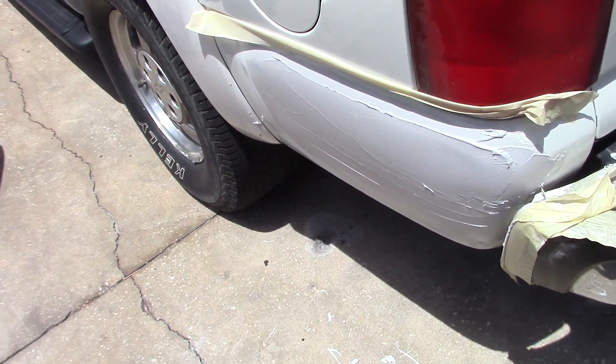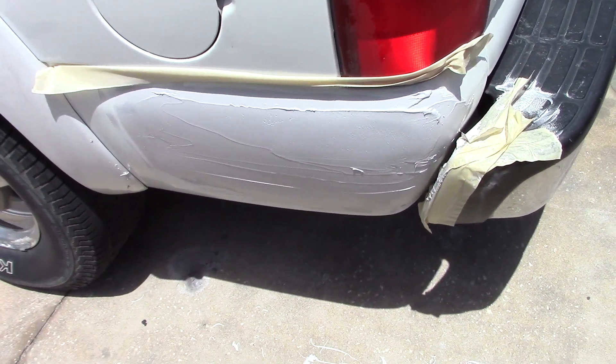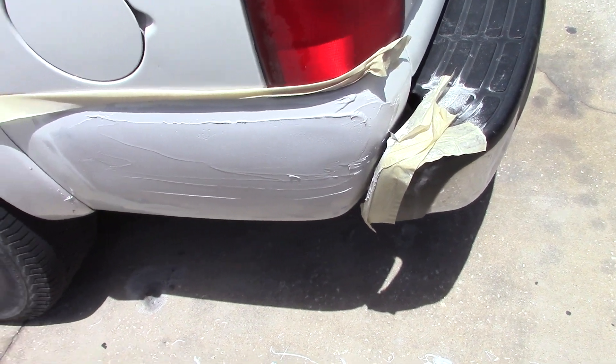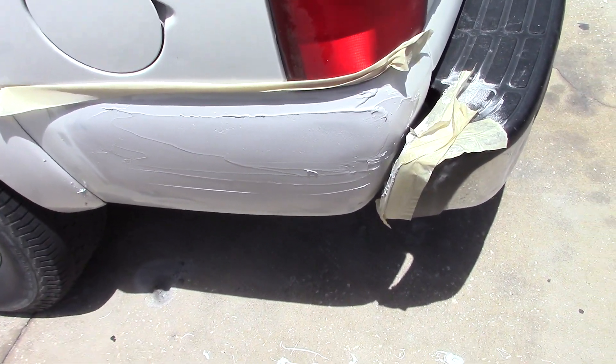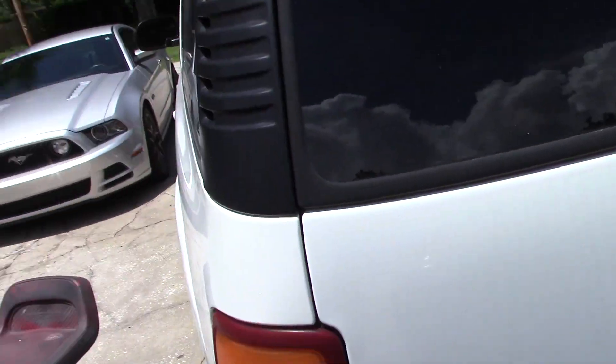Got a little body repair job here — a little lower quarter panel. I stud gunned that this morning and that's probably the final wipe on it. We'll knock that down and that's what's going on with that.